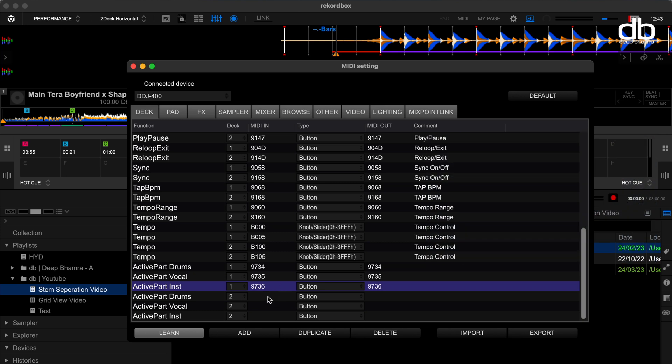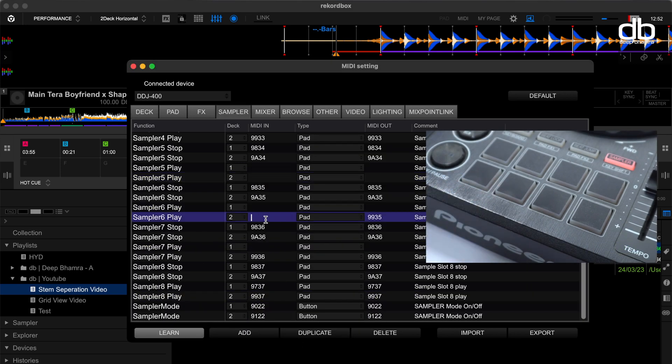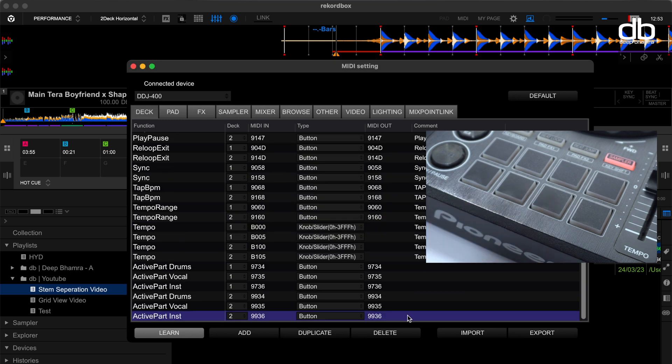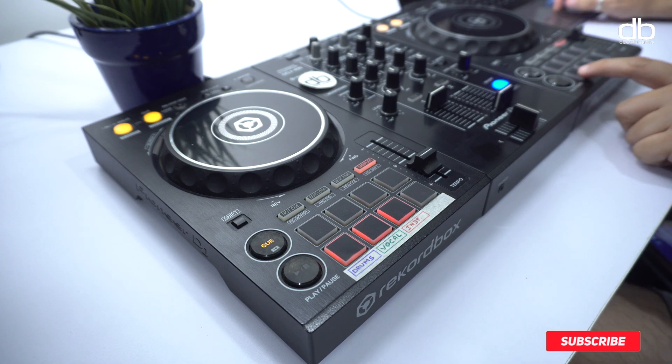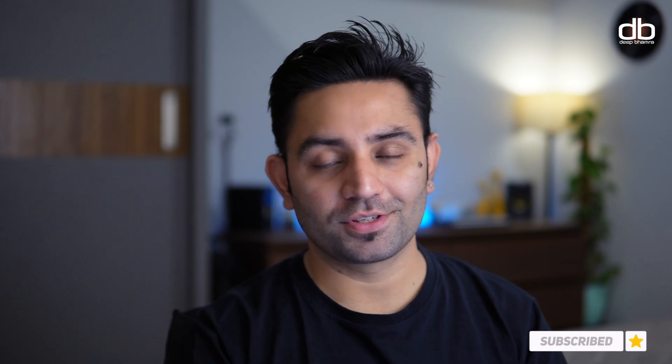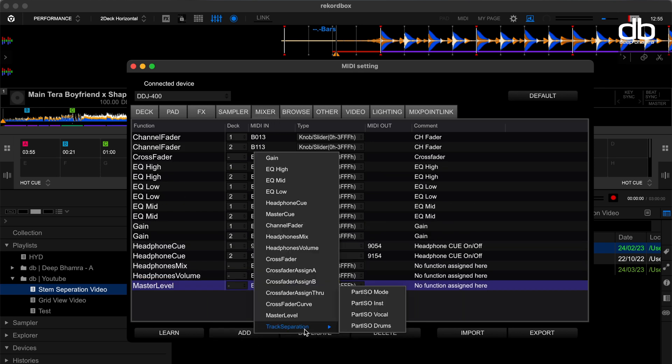Active part instrumental is now assigned to pad seven on deck one. Repeat the process for deck two, starting with drums, then vocals and then instrumental. Once done, close the MIDI settings tab — your controller can now toggle the new track separation function. For a four-channel controller, you'll have to repeat this process for channel three and channel four as well. And if you want to skip all these steps, just download the MIDI mapping from the link in the description. You can also assign part effects and part isolator functions to your controller — those functions are under the effects tab and the mixer tab. Just add the functions and assign them to any button on your controller.